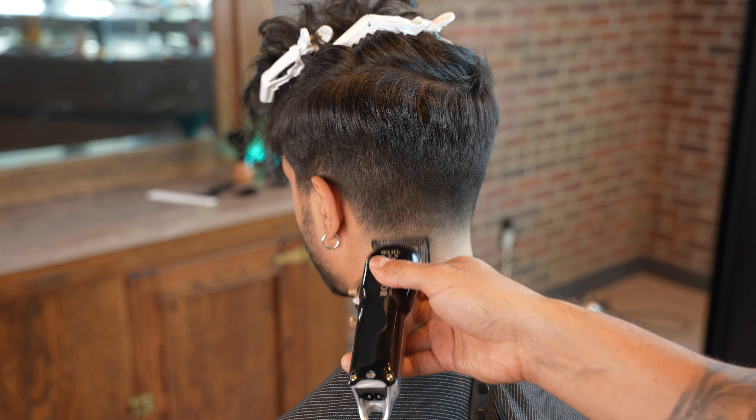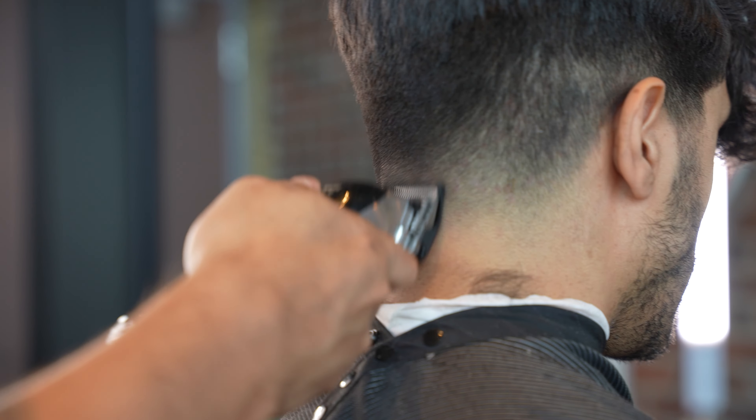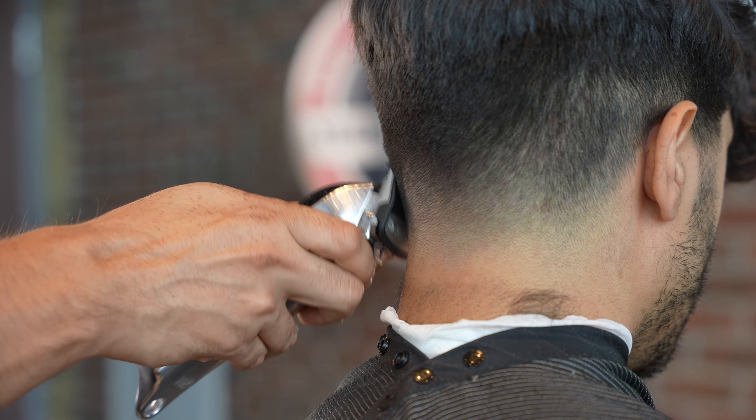This clipper is loved by barbers and a staple clipper for them due to the weight, feel, and power of the high-performance motor.